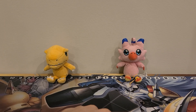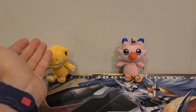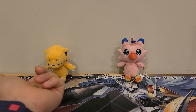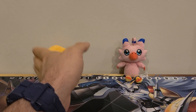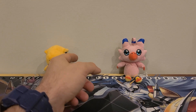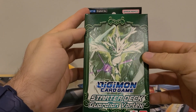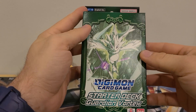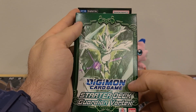Hey everybody, welcome back to the channel. Today we got our second anniversary Omnimon playmat along with Agumon and Biomon helping us out. Why do we have a dinosaur and a bird helping us out? Maybe this is a dragon, but Agumon — we're gonna call him Dinosaur. And that's because today we are looking at the ST-18 Starter Deck Guardian Vortex with Terramon to Zephagamon.